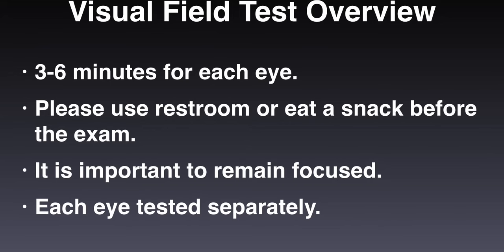If you need to eat a snack or use the restroom before the exam begins, please do so. It is important that you remain focused during the entire exam.